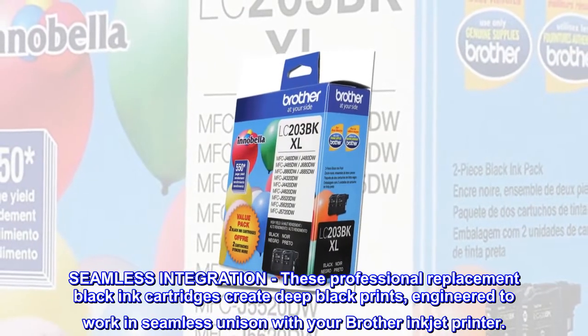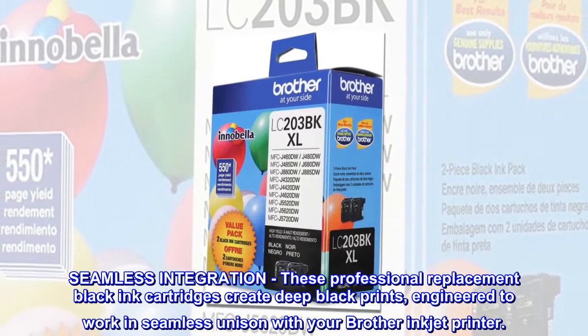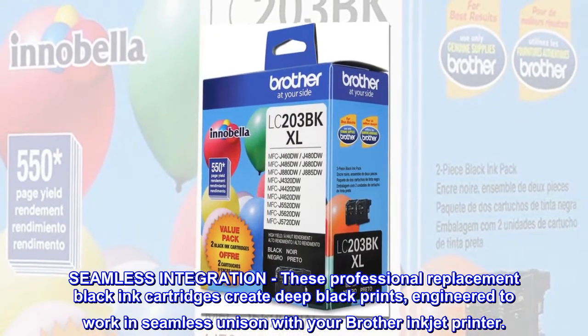Seamless integration. These professional replacement black ink cartridges create deep black prints, engineered to work in seamless unison with your Brother inkjet printer.